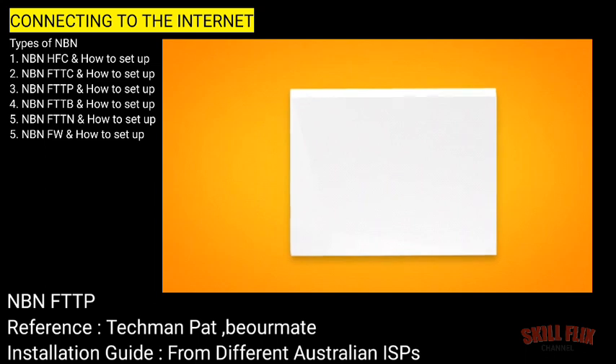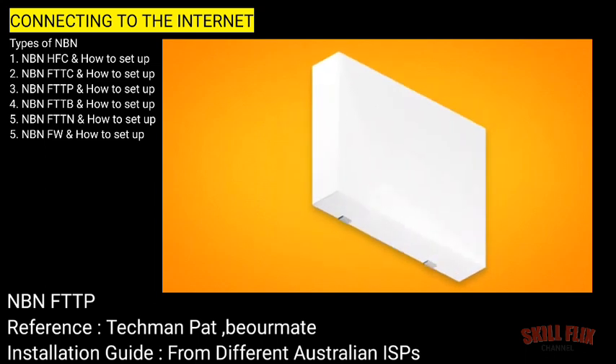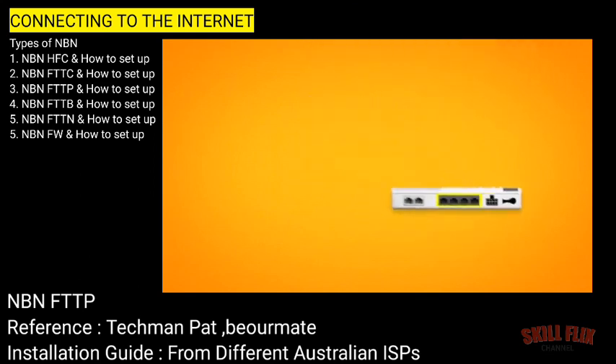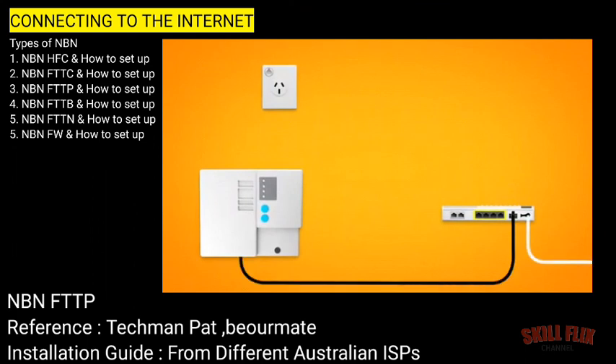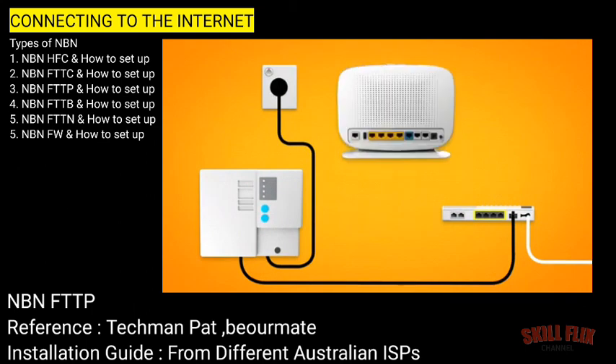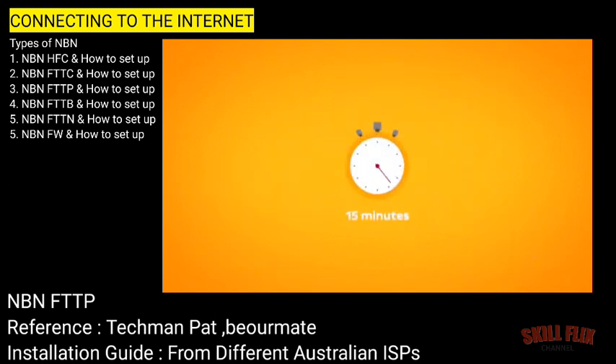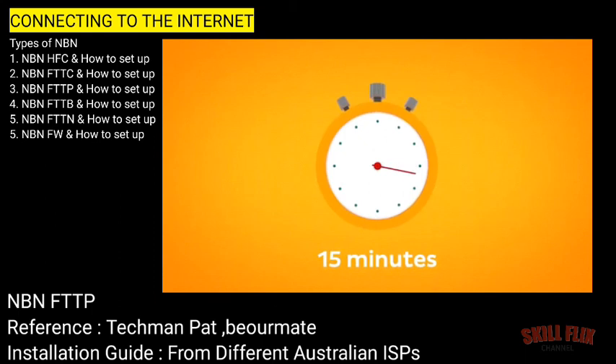Gently prise the cover away from the two clips holding it in place at the bottom of the unit, and then lift the cover upwards. Make sure that your connection box is connected to the nearby power supply unit, which should have its own electrical outlet. Next, it's time to plug in your modem. The WAN port on your modem needs to be connected to the UNI-D1 port on your NBN connection box via the ethernet cable. Next, use your modem's power cable to connect the power port to an electrical outlet. Finally, make sure the electrical outlets for both devices are switched on and press the modem's power button to turn it on. Allow 15 minutes for your modem to boot up and configure automatically.